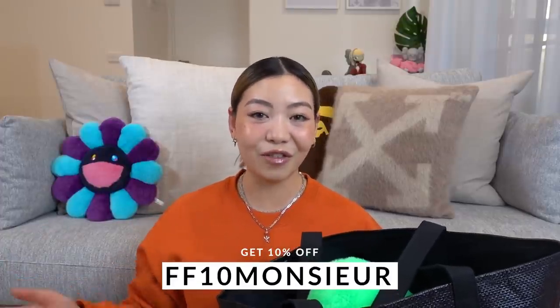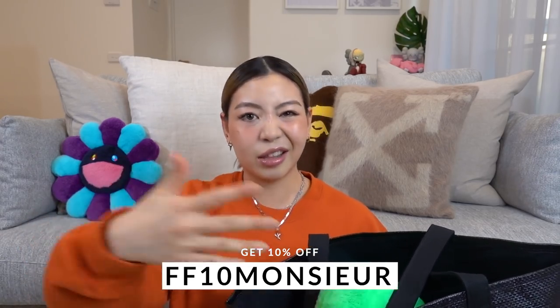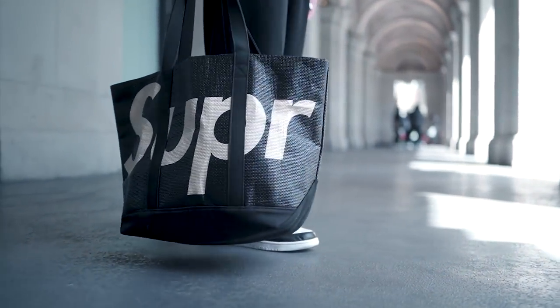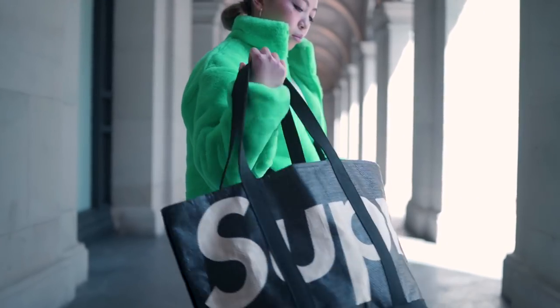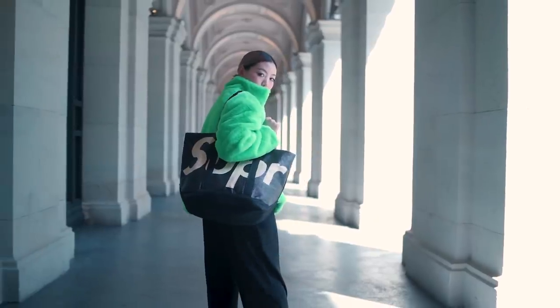Let's start off with this bag that I got from Farfetch. You guys know that I have a 10% off discount code with Farfetch, so don't forget to use it when you check out if you end up picking up any of the pieces I mentioned. Back to this Supreme bag — this was a release from last year, it is the Raffia Supreme tote bag. It does come in red and a lilac color as well, but I decided to go for the black colorway because I feel like it looks very clean and I love the bold Supreme branding. It is a tote bag and it is sort of a medium size.